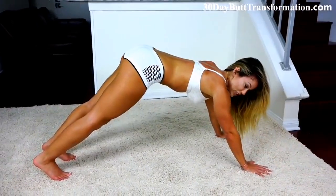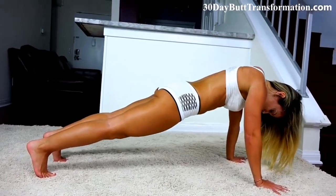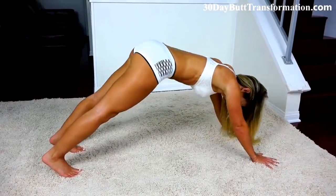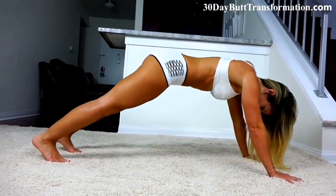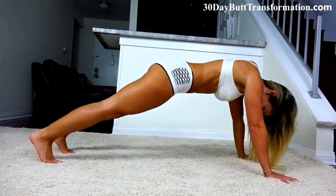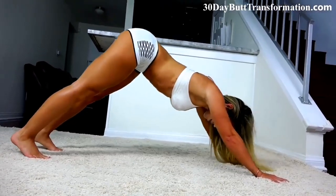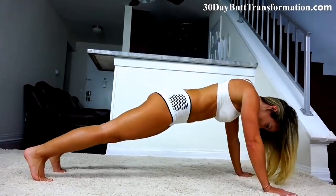Since we're already in this position, let's go ahead and get pikes. You're going to thrust your hips forward, activate the core muscles, and come back up straight. Let's try to go for twenty. I'm sure you're really feeling it now because my core is on fire.